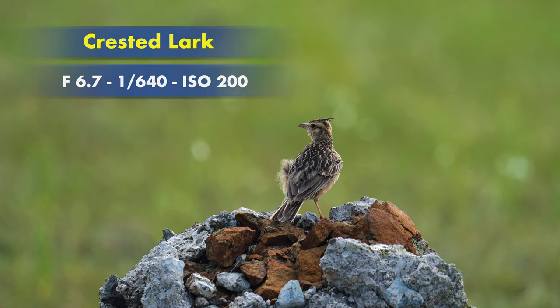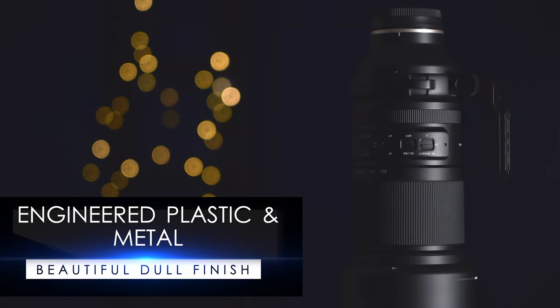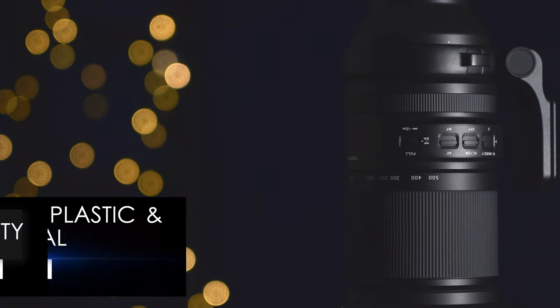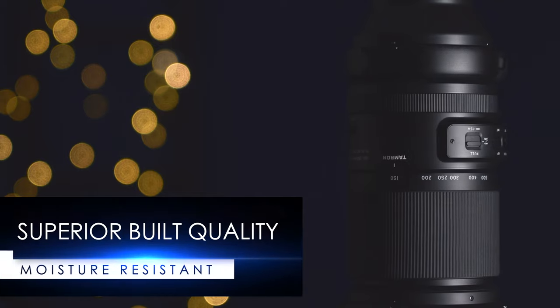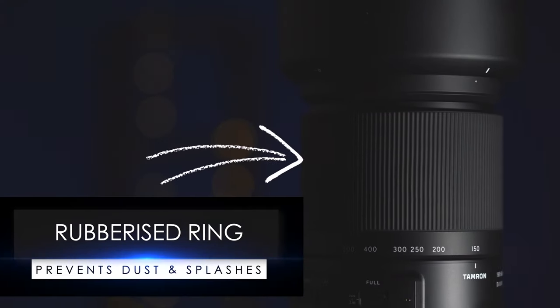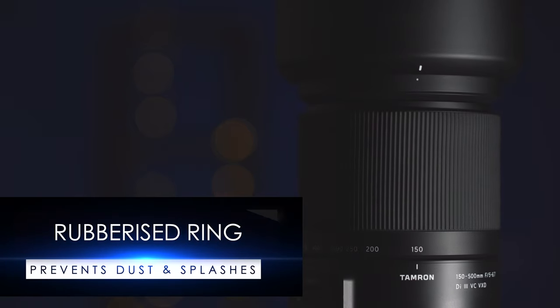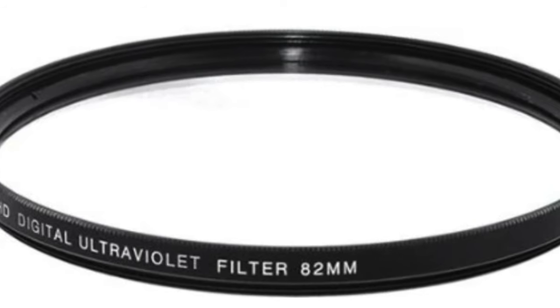It has a nice dull matte finish. The lens exterior is made of engineered plastic and metal, offering very good build quality. It also has a moisture resistant construction — the rubberized ring on the lens prevents dust and water splashes from entering the body. The filter size of the lens is 82mm.